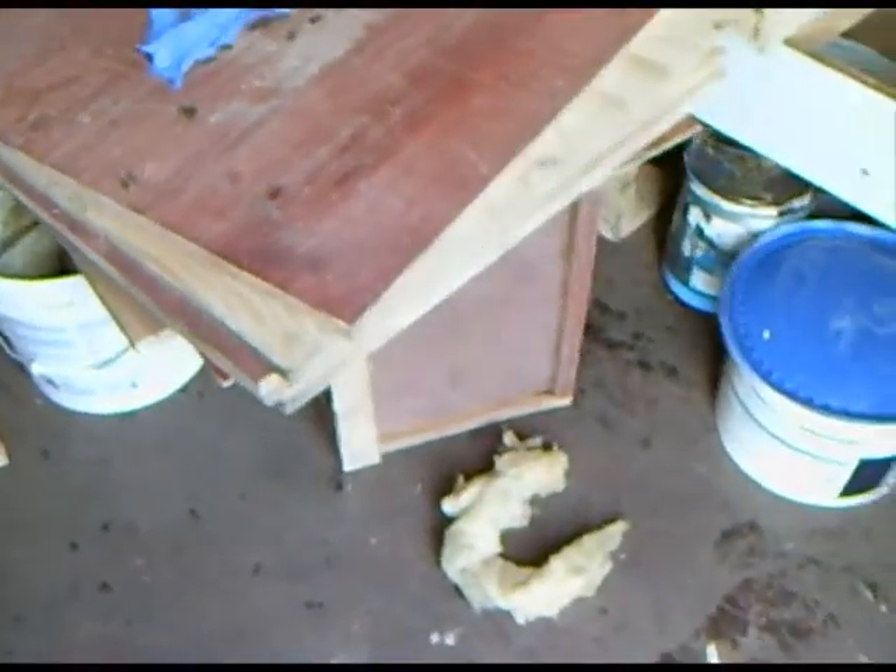As you can see, at the moment my bee shed is absolutely crammed with nucleus boxes and new frames, and more boxes. It's just chaos in here at the moment.